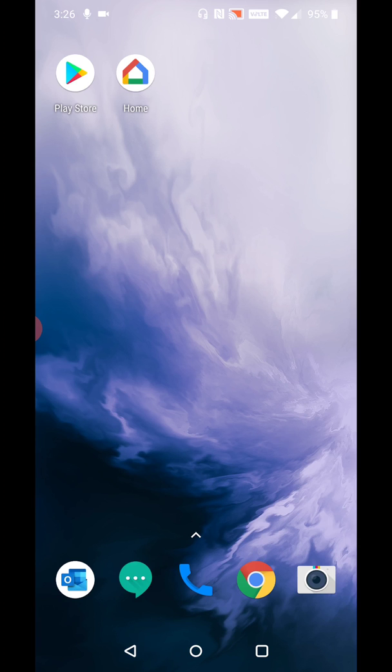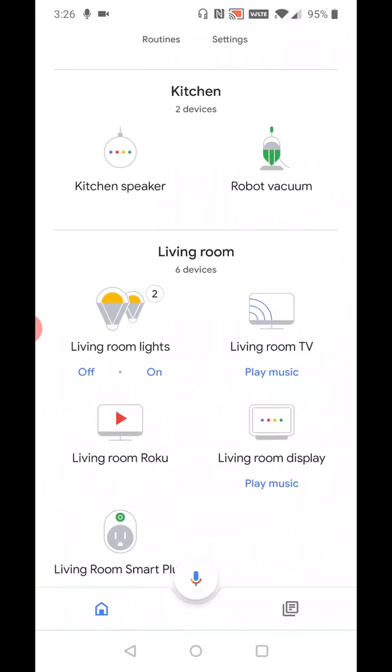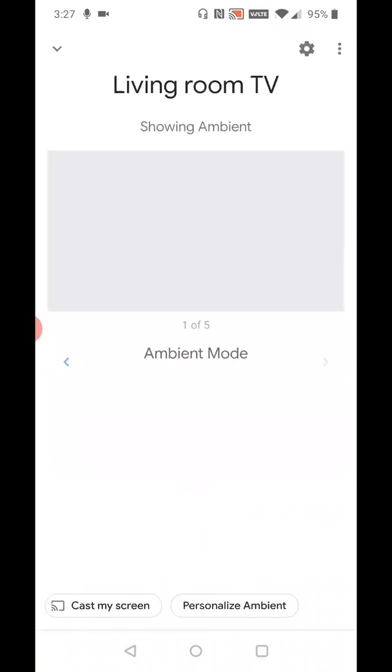I'm going to assume you already have the Google Home application. If you've run your Chromecast prior, it should look something like this. So what we're going to do is launch the Google Home application. That'll take you to the home page, and then you have to find your Chromecast device. For me, it's located in the living room — it's the living room TV. I'm going to go ahead and click on that, and then once I'm on this page, I need to click the little gear settings icon in the upper right-hand corner.